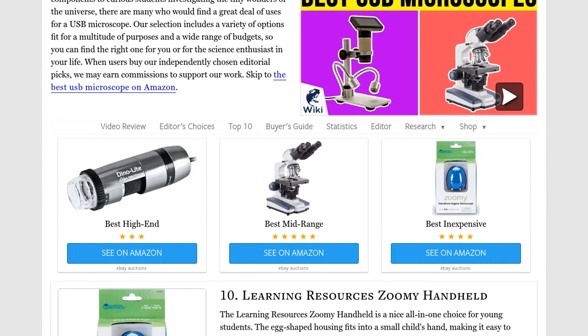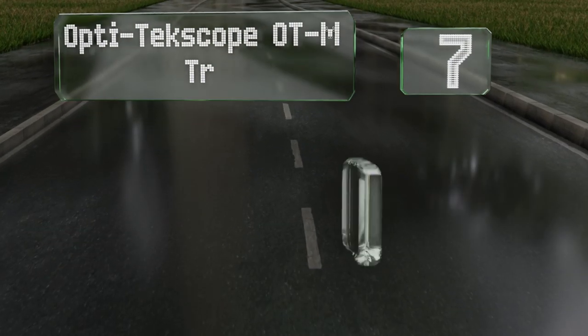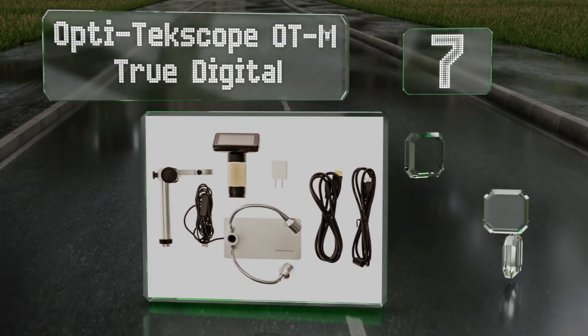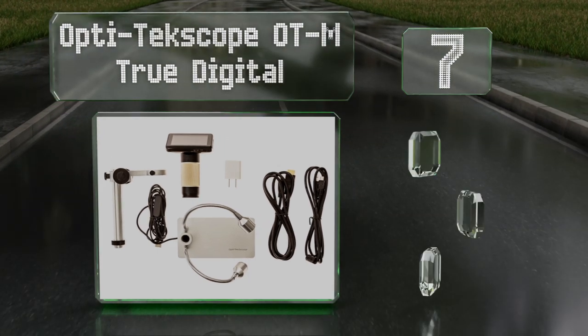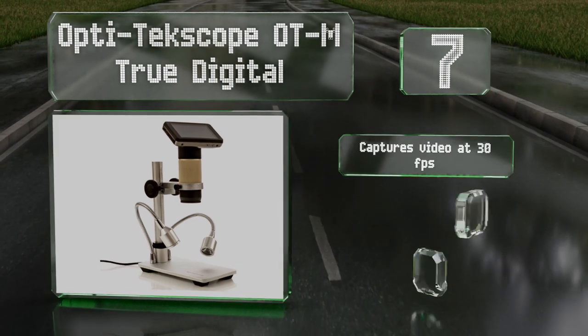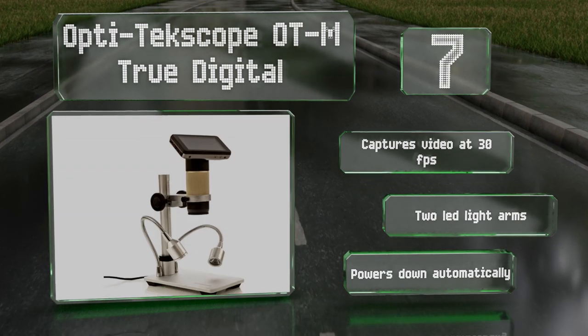At number seven, the Opti TechScope OTM True Digital is designed specifically to assist those who work on printed circuit boards. Its LCD screen provides easier viewing than through an eyepiece without the need for it to interface with a computer. It captures video at 30 frames per second and includes two LED light arms. It powers down automatically.